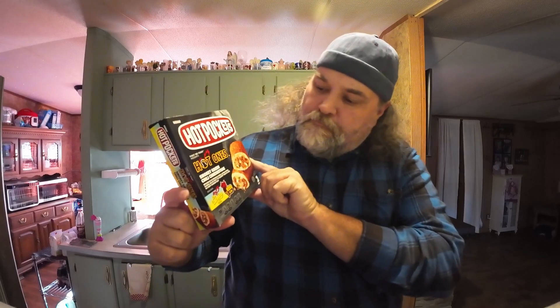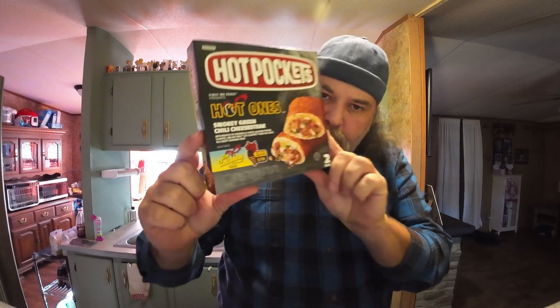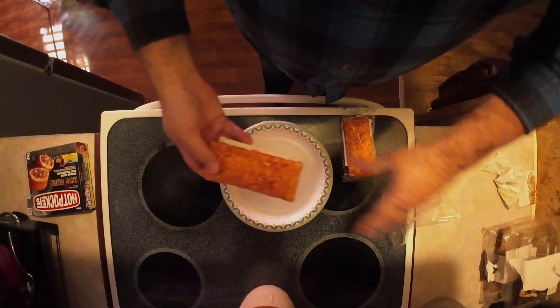Alright folks, it is time once again for another Lashkey Food Review and this morning I am going to be trying out Hot Pockets Hot Ones Smoky Green Chili Cheese Steak. These are brand new and they just came out not long ago. They got three different flavors and I figured I'd give these a try out first.